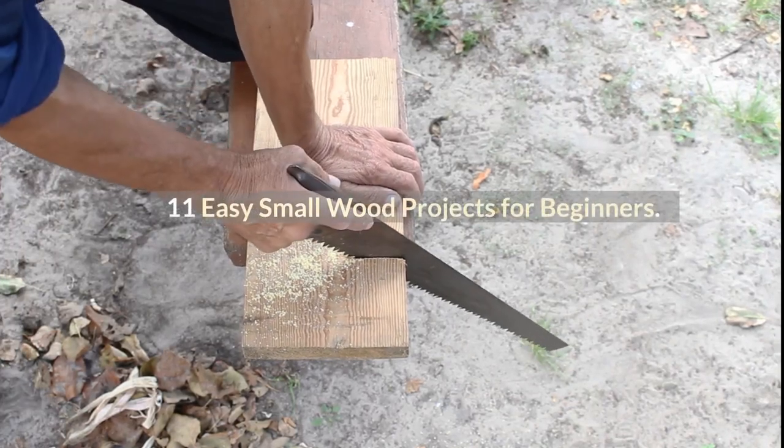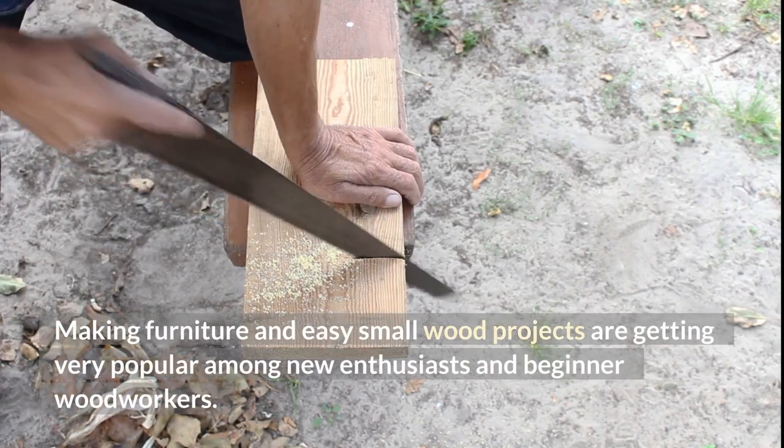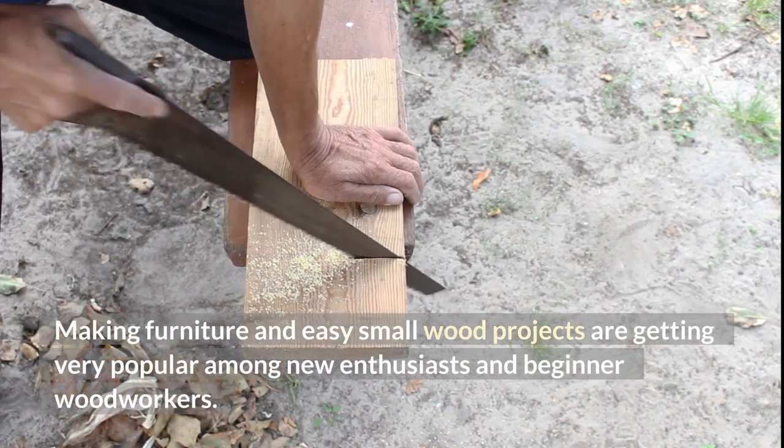11 Easy Small Wood Projects for Beginners. Making furniture and easy small wood projects are getting very popular among new enthusiasts and beginner woodworkers.